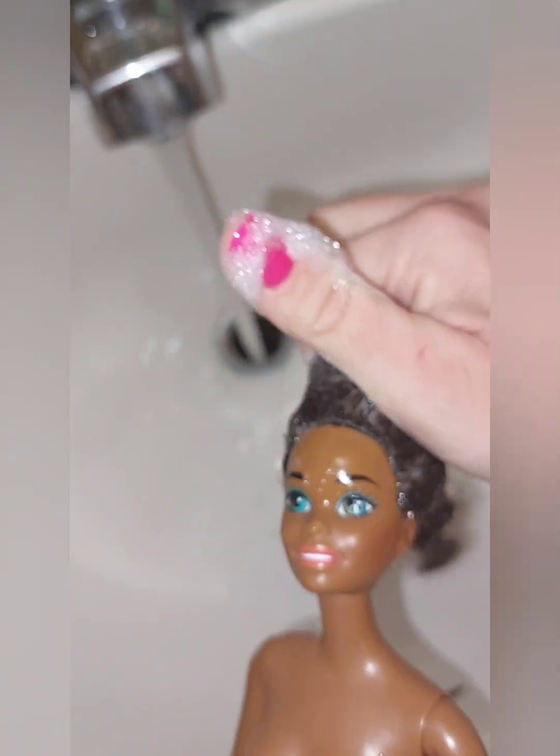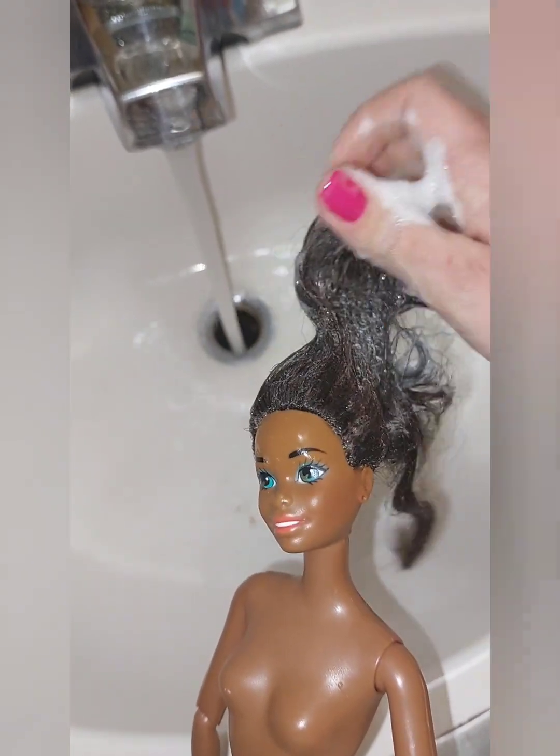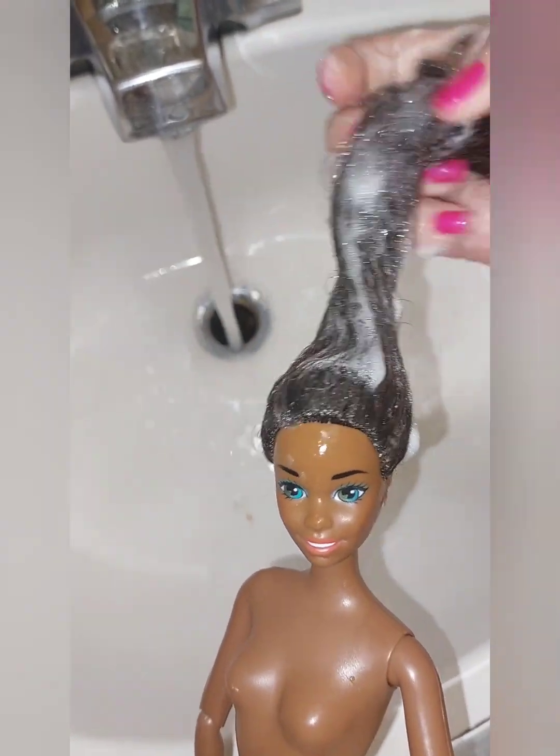She has the absolute cutest face — I absolutely love her. I recently found her thrifting and put her on a made-to-move body. So we're going to be doing her hair today.